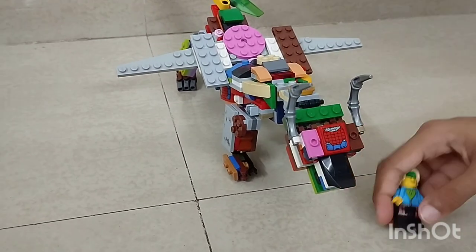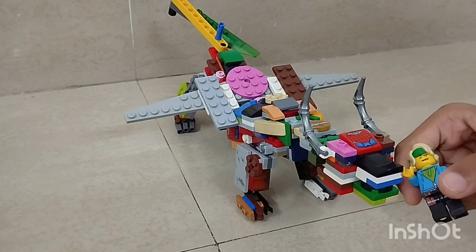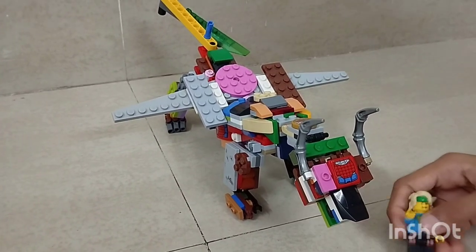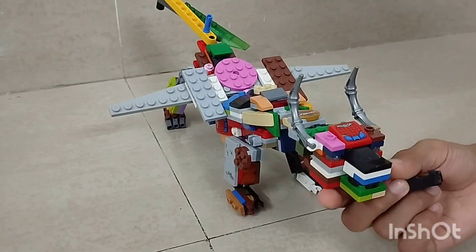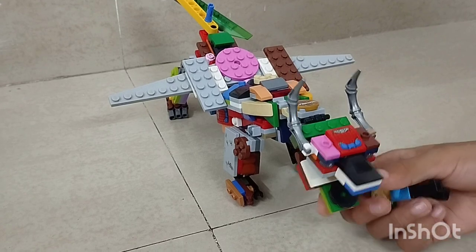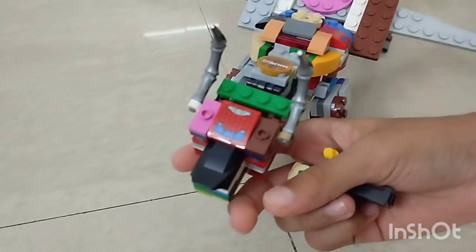Is this a nice shape for the face? If you don't have a face piece like this at home, you can make do. I made it myself.